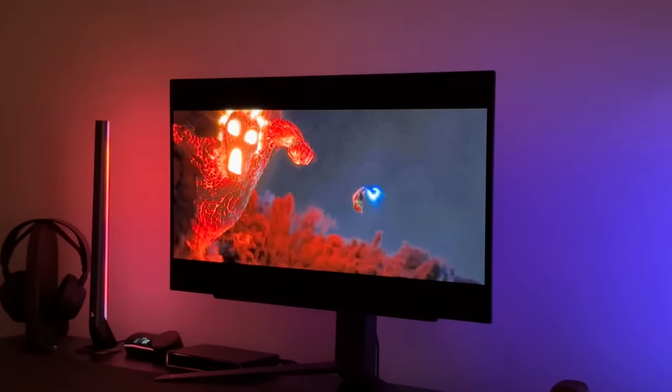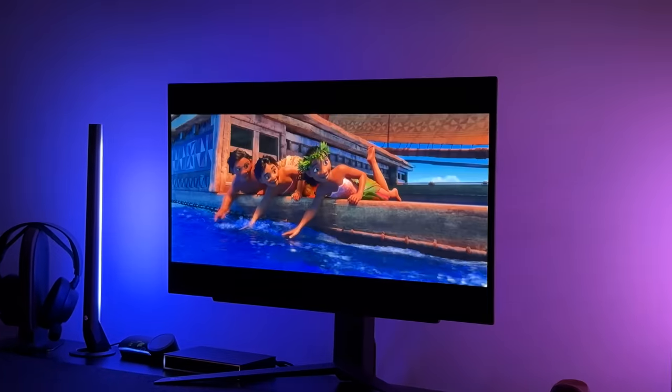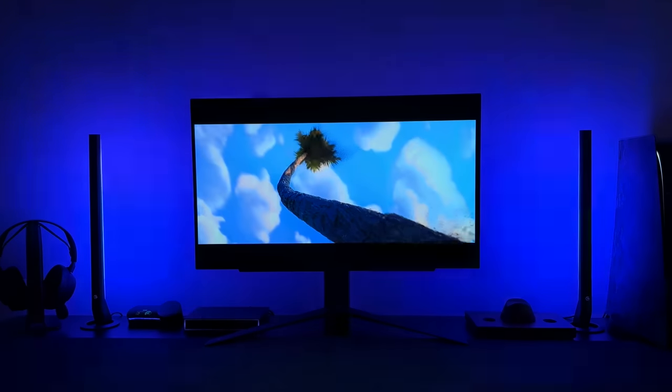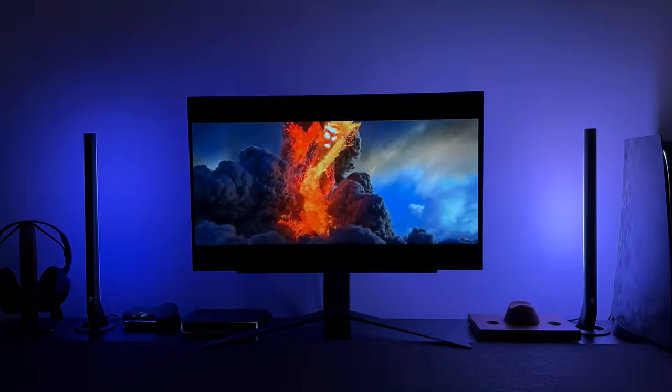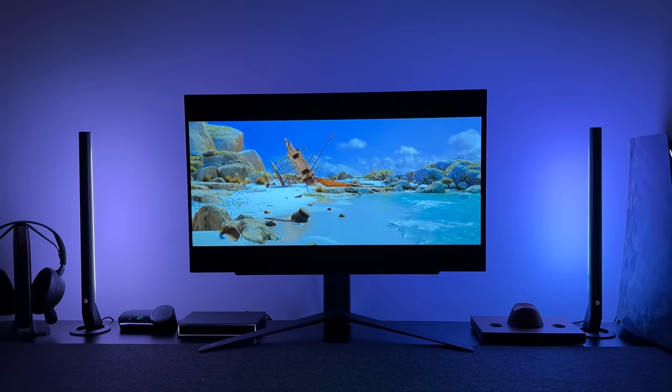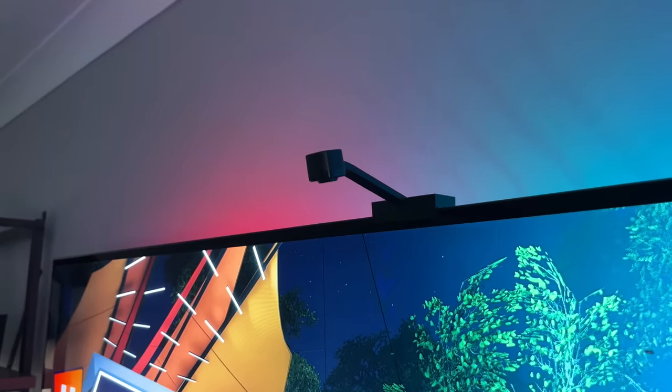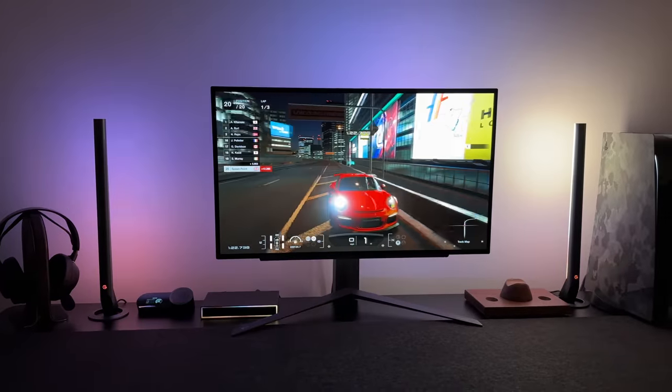But it's not just consoles — as long as your device has an HDMI output, you can run it via the sync box. So you could plug in an Amazon Fire Stick, Apple TV, PC, Blu-ray player, anything with HDMI. Hopefully Govee bring out a kit that's more suitable for TVs, as I have used their camera kits before, but this HDMI sync box is so much cleaner.